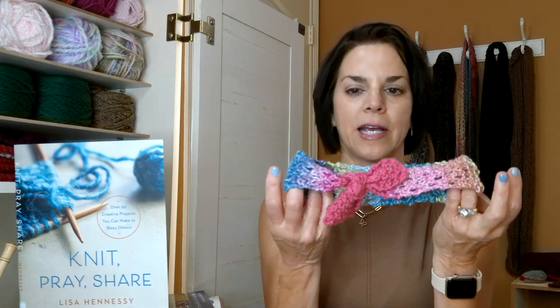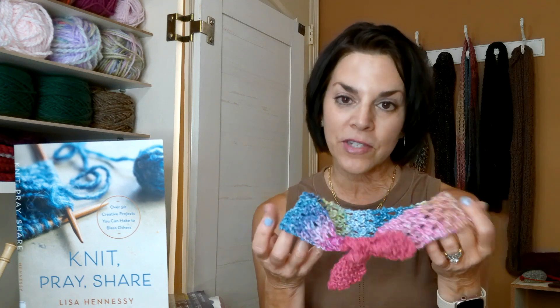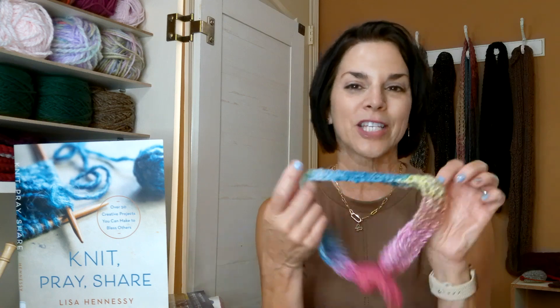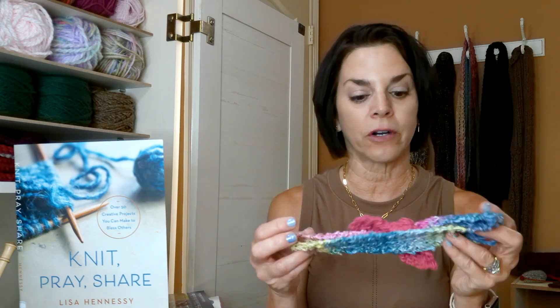I was going to make these ties for the caretakers — a bunch of them to give to them — but they take a little bit longer than I thought. If I wanted to do them as Christmas gifts I'd probably have enough, but I don't want to wait that long because I want to give them something now. This is more of a summer headband because it's lacy, so I'll just give these away to people I see in the community — maybe a teenage girl or a 10 or 12 year old with their hair pulled back.